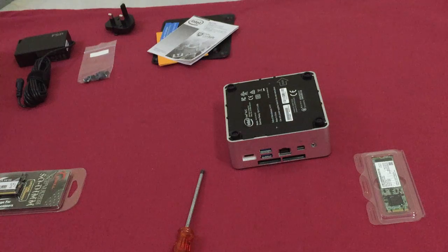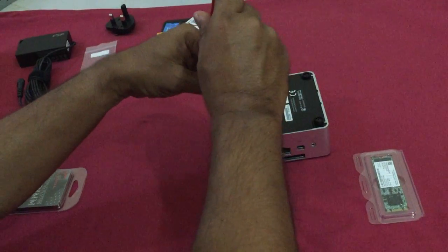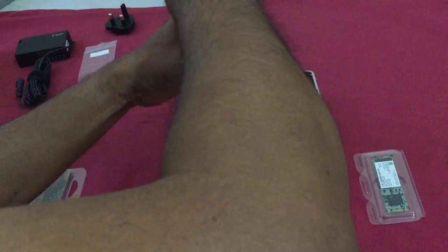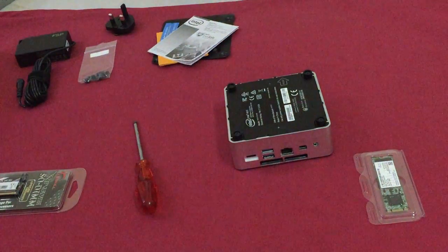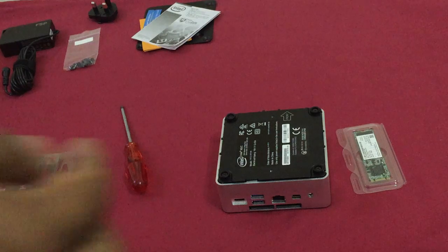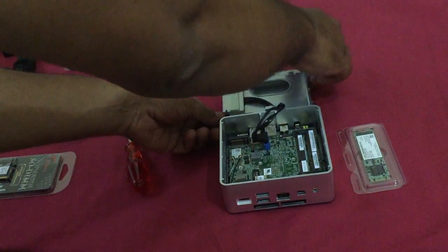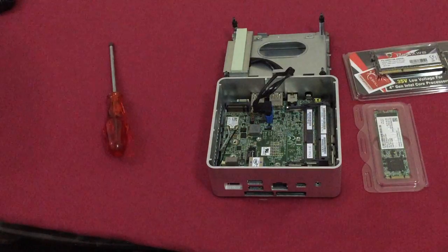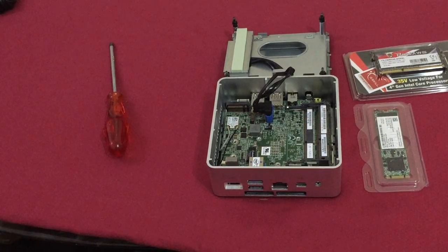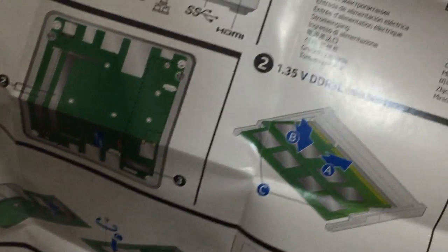The first thing is the back plate has to be removed using a small star screwdriver. It comes off easily. Be careful — don't pull it up, just flip it down. There are two things we have to install: the memory and the SSD. We'll go for the memory first.